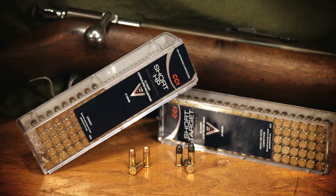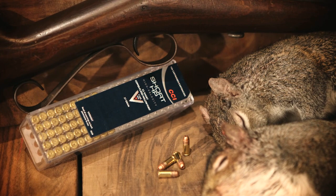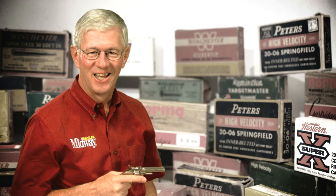Originally loaded with black powder and a 29 grain soft lead bullet, it's available today in both solid and hollow point designs. Today the cartridge is used mostly for small game hunting and target practice, and is still going strong. The 22 short is the oldest listing in the Cartridge Hall of Fame. I'm Larry Potterfield with MidwayUSA, and that's the way it is.